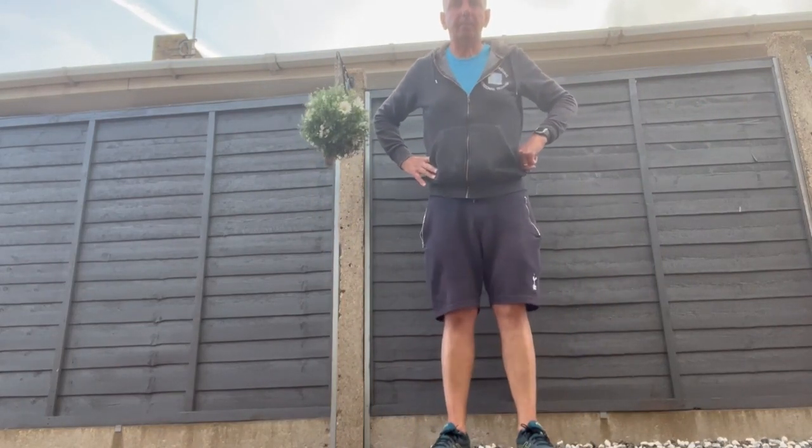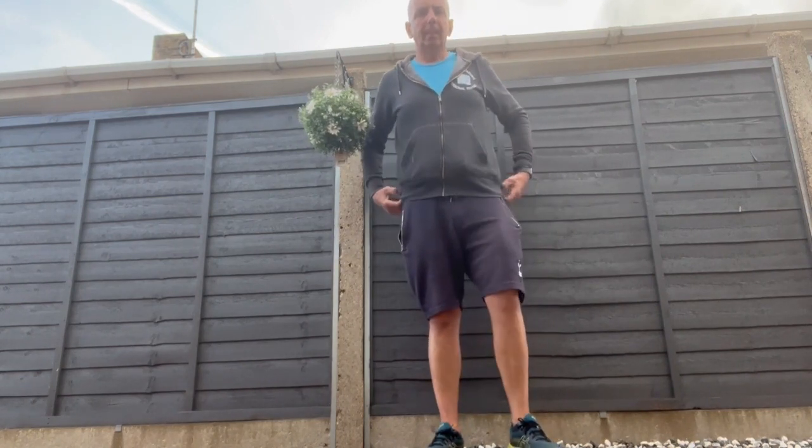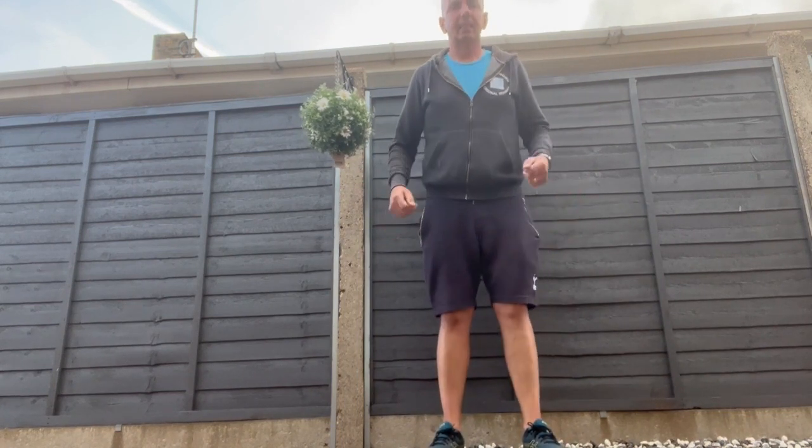Hello everybody, I'm Andy Harding, personal trainer. Welcome to the Fitness Zone. I want to show you some hamstring exercises you can do at home. There's plenty you can do in the gym with weights.